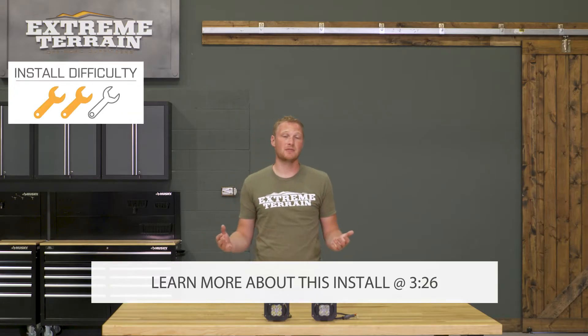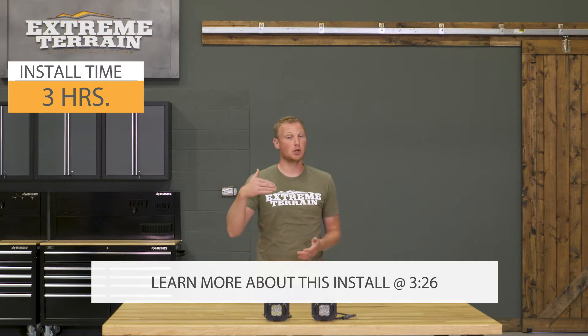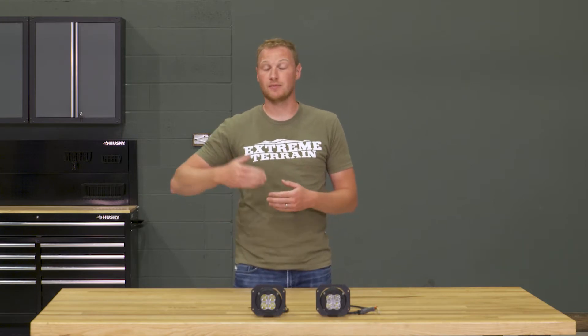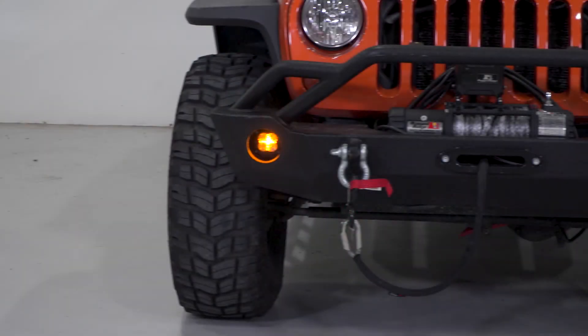The nice thing about your factory fog lights is that they are a factory fog beam, designed to be a very low and wide light that hits below your headlights on the highway. These lights are not going to be a fog beam, so you're not going to be able to use the forward-facing light in the same way. However, because this is a dual beam, it's going to also have an amber marker light, and that is a light you can use all the time.